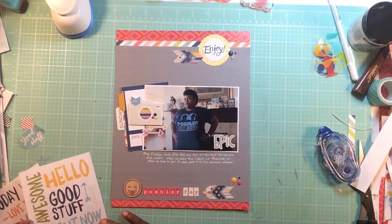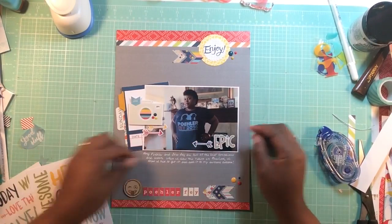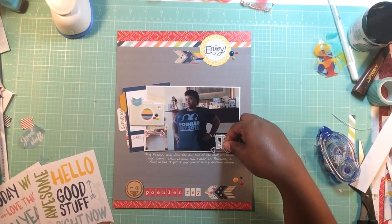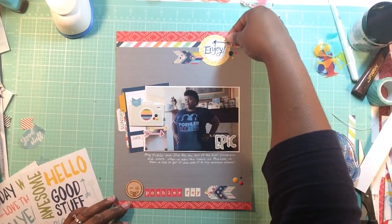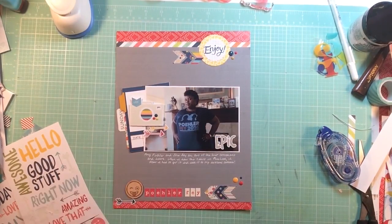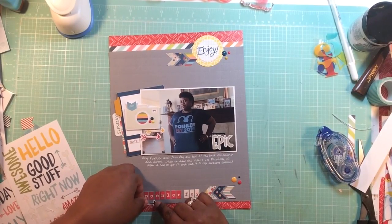I go ahead and put 'epic' on the photo and add some sticker arrows to draw some attention. I was gonna put it at the bottom but I didn't want it pointing to my stomach, and I didn't want it pointing to my chest either. So I'm just gonna put it there at the bottom by the wood veneer emoticon - I don't need to draw attention unnecessarily to certain parts of my body.